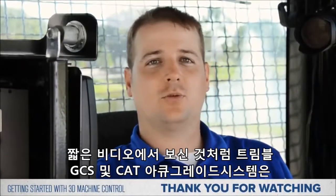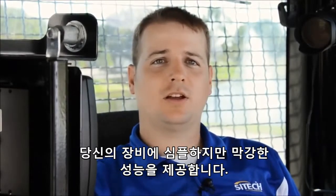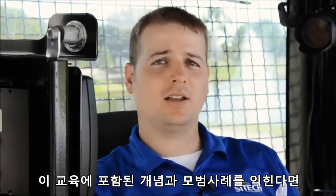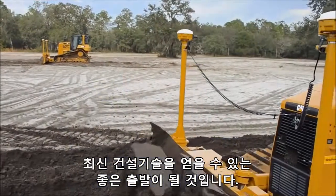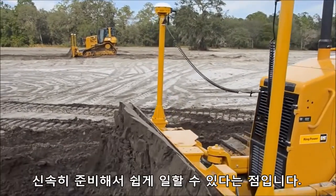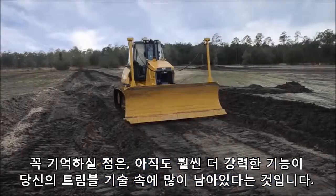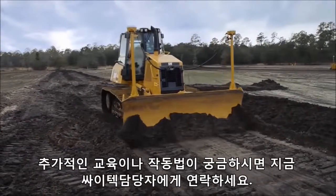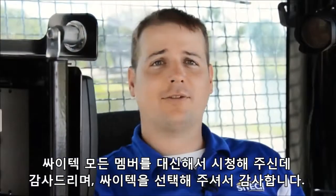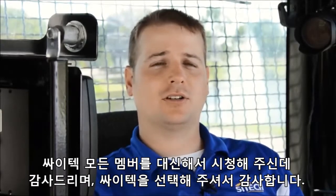As you can see from this short video, your Trimble GCS or CAT AccuGrade system is a simple yet powerful enhancement to your machine's capabilities. By following the best practices and concepts contained within this training, you've got a great start to making the most of your construction technology. It's important to remember that there's a large amount of power still contained within your CAT or Trimble technology. For additional training or tips, don't hesitate to contact your SciTech representative directly. On behalf of everyone here at SciTech, thank you for joining us and for allowing SciTech to be your construction technology provider.